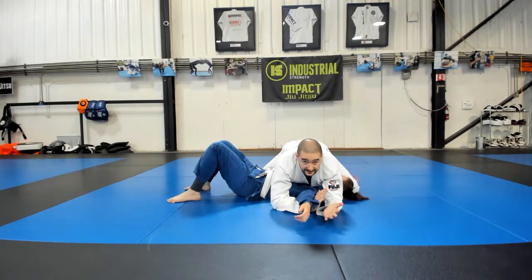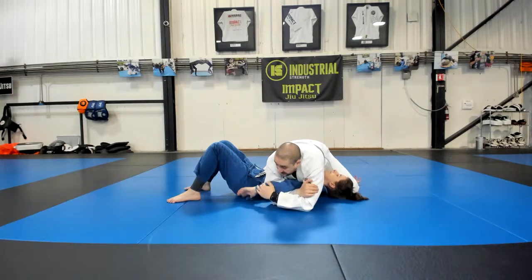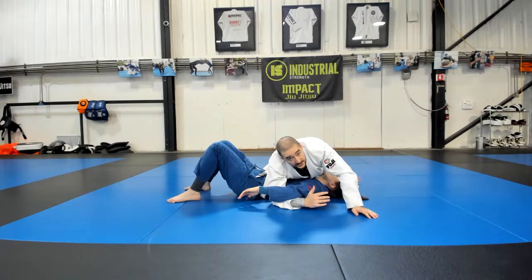So that's what we covered last week very quickly. Now, to finish this sequence — what happens if she gets her arm down towards her hip? Now it's down here. I can't do my straight arm lock, I can't do my key lock. But what I can do is my Kimura.